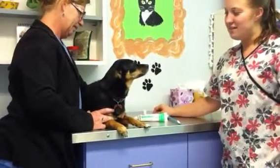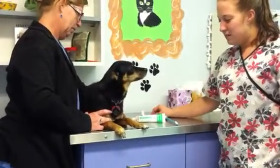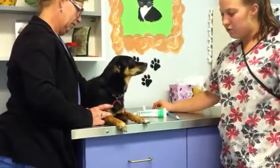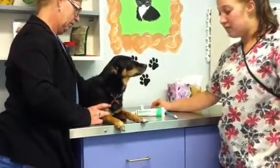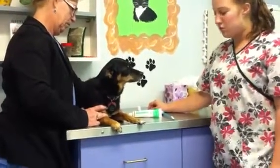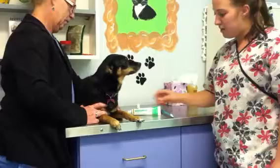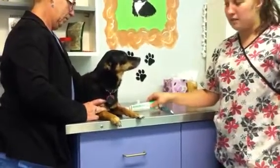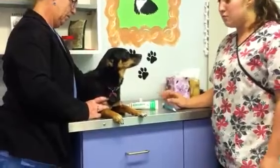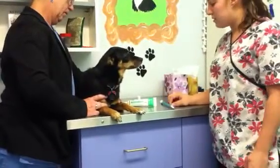Today we're going to demonstrate how to brush teeth. You'll need a toothpaste formulated for dogs. Make sure it's safe for dogs and the enzymes work properly for their teeth. Don't use over-the-counter toothpaste — human toothpaste can be very dangerous for dogs. They usually have a poultry flavor, which makes it pretty tasty, and it's 100% digestible so it's okay if they swallow the toothpaste.